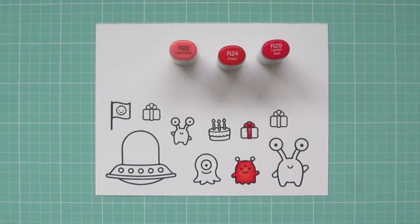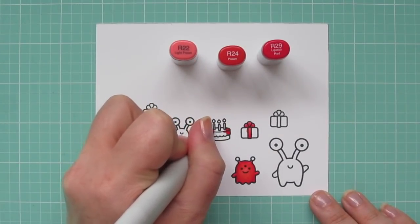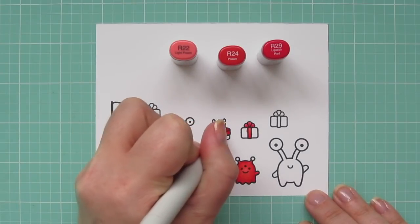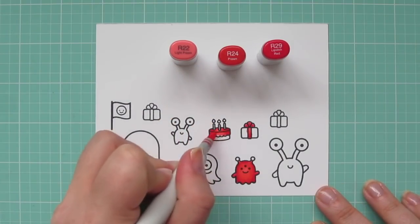While I have my markers out, I'm going to be coloring additional images, and that is just to save time since this is a little bit of a longer card. Interactive cards are so much fun and definitely worth the extra effort if you have the time.